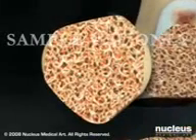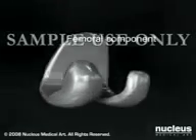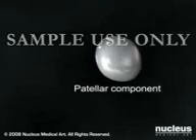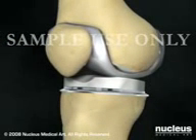Your surgeon will then prepare the remaining bones to receive your new prosthetic knee. This generally consists of a femoral, a tibial, and a patellar component. Once the ends of the bones are prepared, your surgeon will cement the new prosthesis into position.